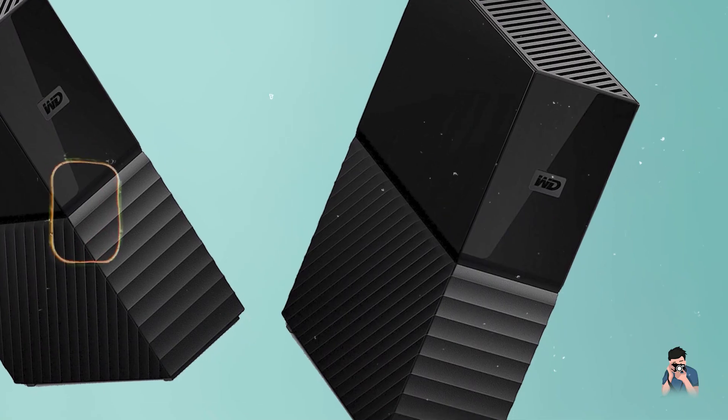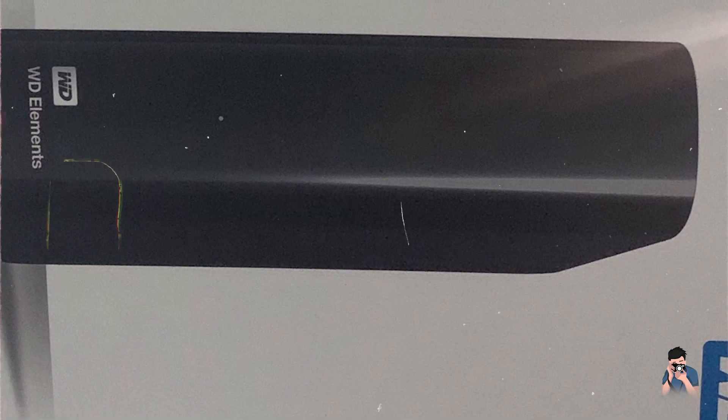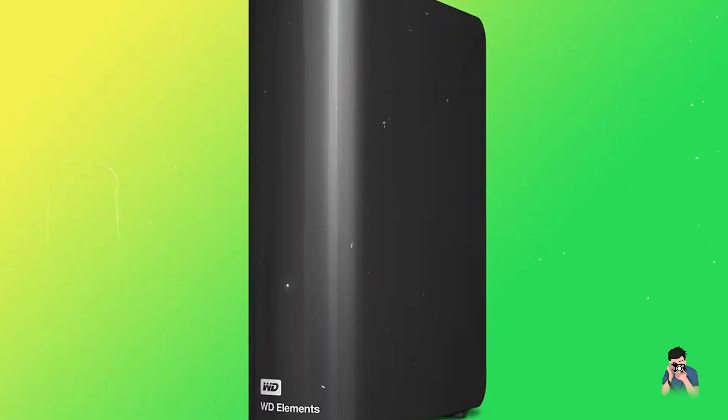And there you have it — our roundup of the best external hard drives for photographers using Mac in 2024. Each of these drives offers unique features and benefits, from rugged durability to lightning-fast speeds and ample storage capacity.